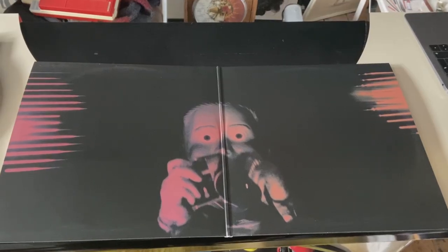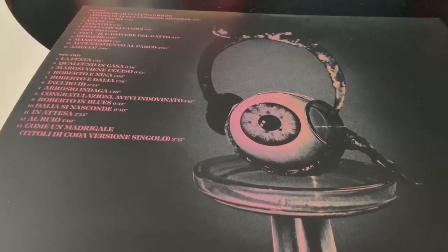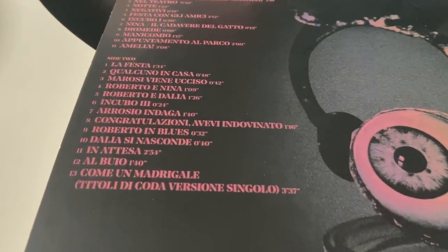It's a gatefold. And obviously the back has the track listing. So 11 tracks on side one, 13 tracks on side two, five tracks on side three, and side four is an etching.